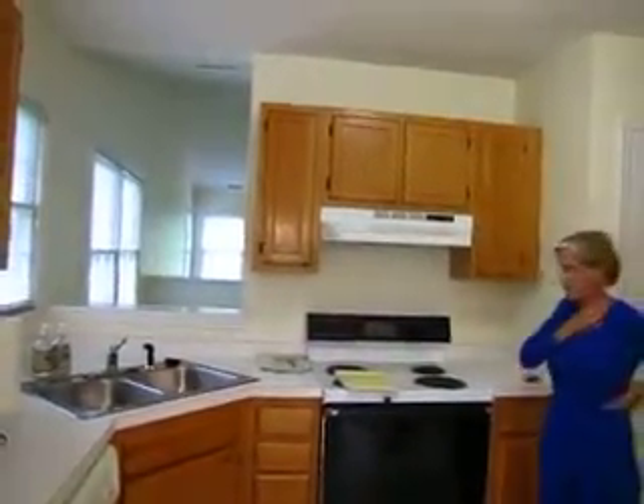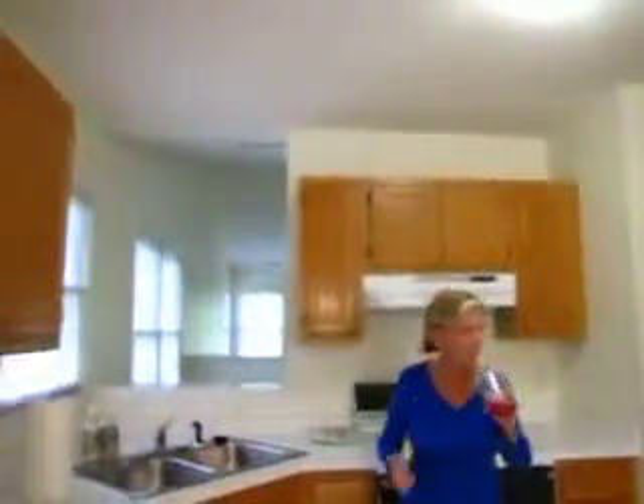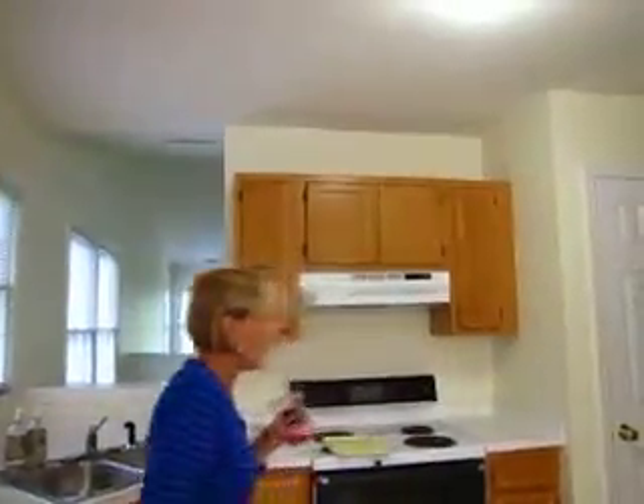We're going to remove all the way out — this whole thing. This pantry's going to go, from this all the way over, and then we're going to add in a new pantry over here on this side. And I'll make up what I'm losing here, which isn't a heck of a lot.